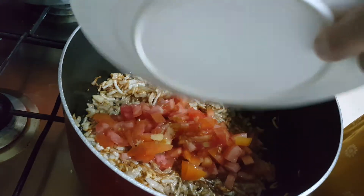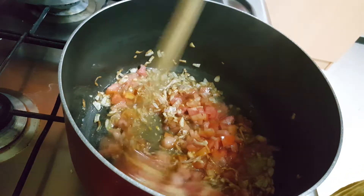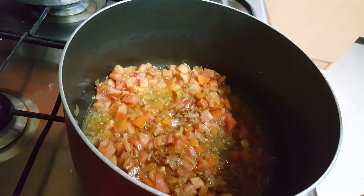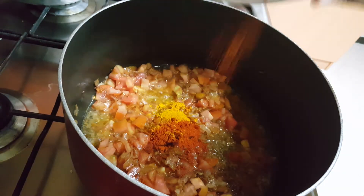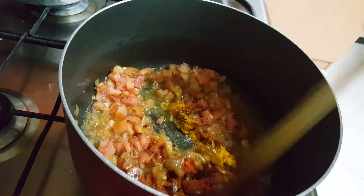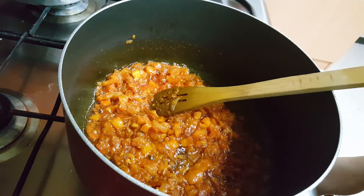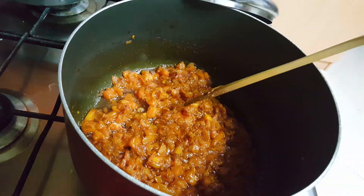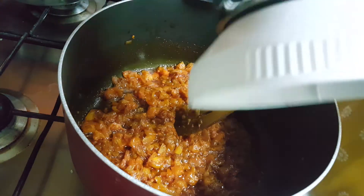After the tomatoes, add the dry red chili powder and the turmeric powder. Simmer the flame in between low to medium. Once the tomatoes are mashed well, add the grinding masala paste.